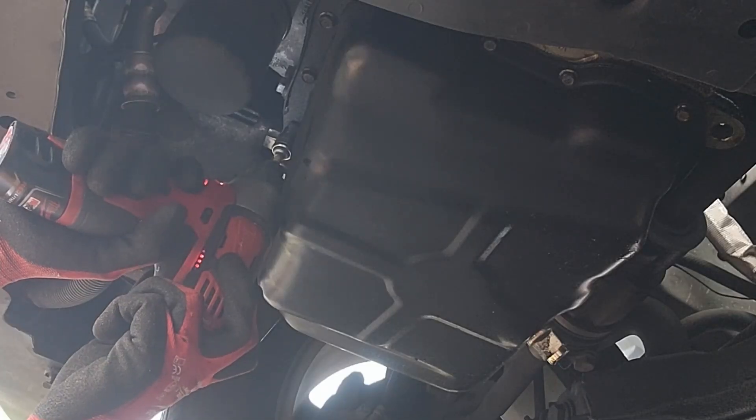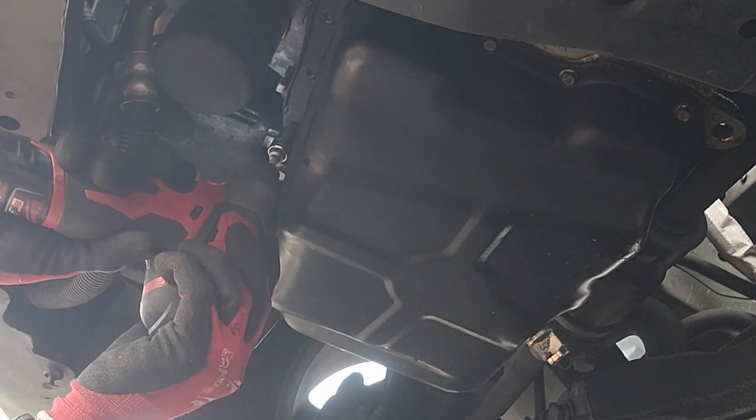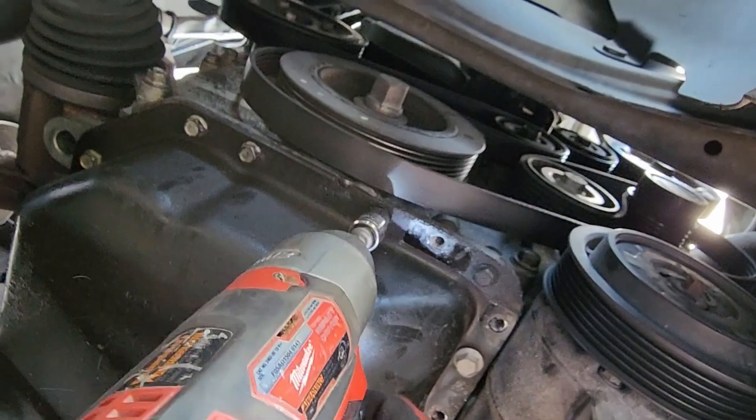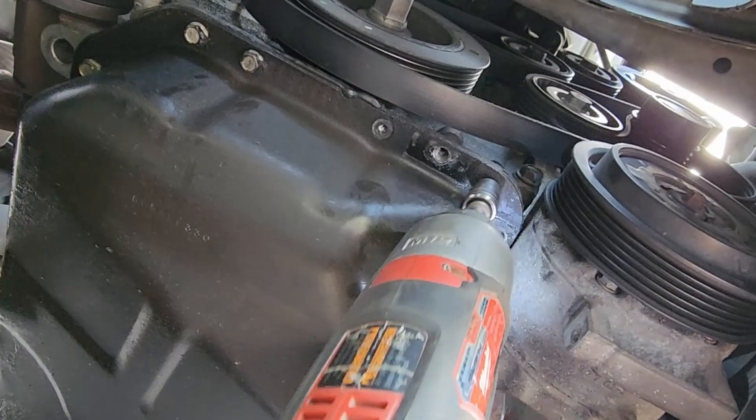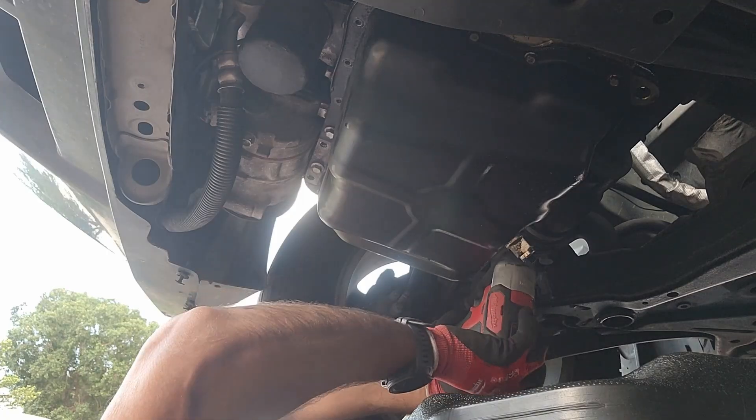At this point, you can start removing all the bolts holding the oil pan — loosen but leave one. To remove the bolts holding the oil pan, you will use a 13mm socket.